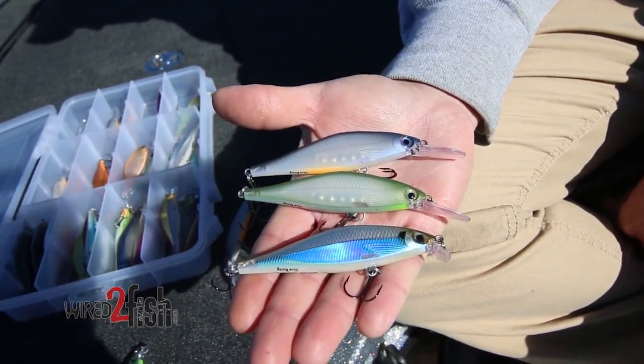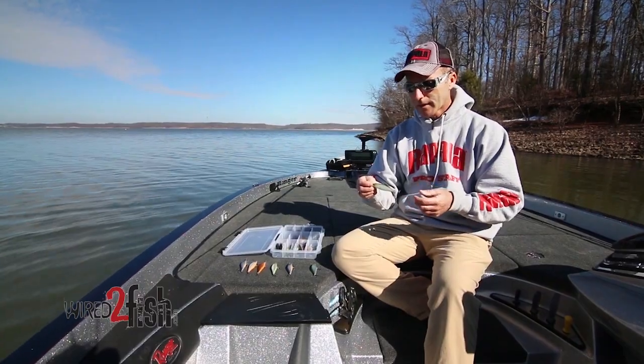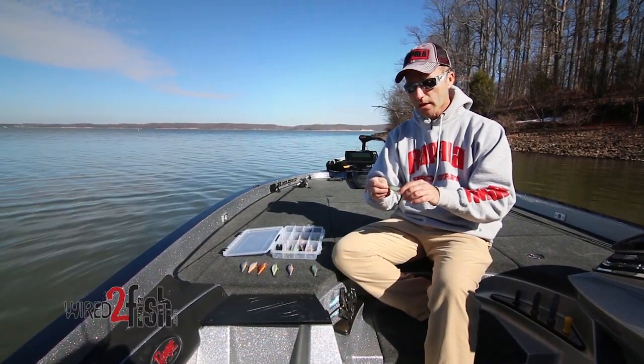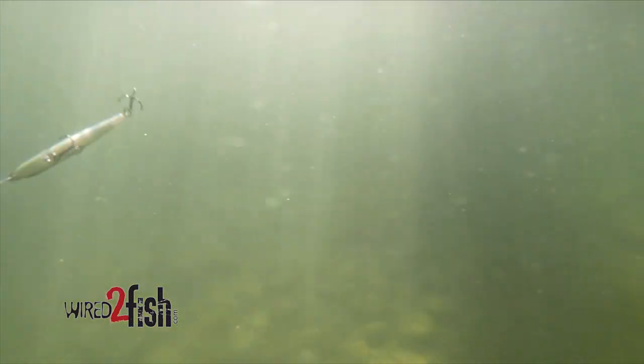Rapala's always done a great job of mimicking natural actions of shad, and with the Shadow Wrapped Shad, they've captured that once again. The natural dying action of a shad is one that darts and then fades down. The Shadow Wrapped Shad has that darting action and then fades up, so Rapala's been able to mimic another action of a natural bait fish.